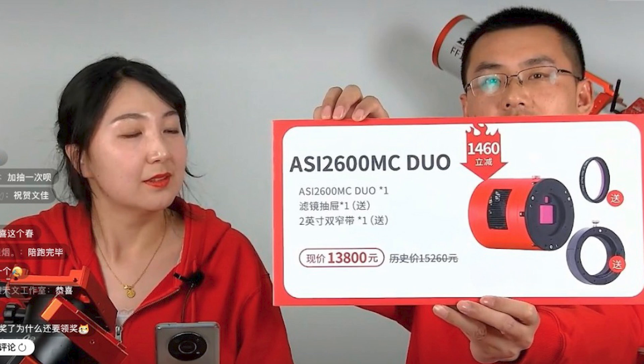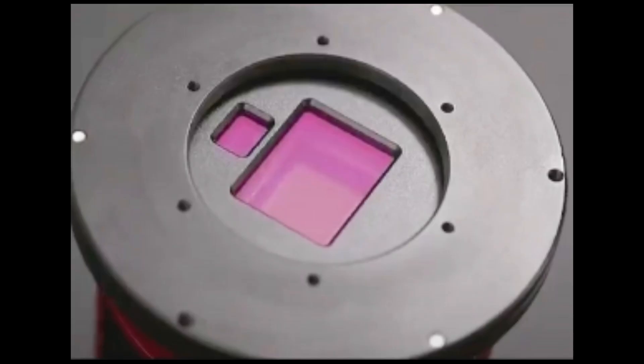You might think this is the first time you've seen this, but another company called SBIG back in the CCD days tried this already. It worked in some situations but didn't work so well with monochrome cameras, because you don't want a filter in front of your guide camera — it becomes very hard to find guide stars when using an H-alpha or oxygen filter.